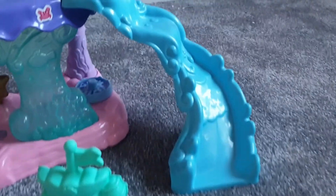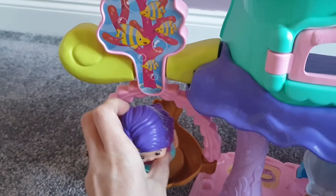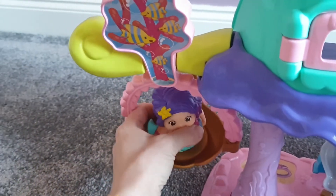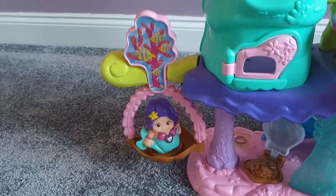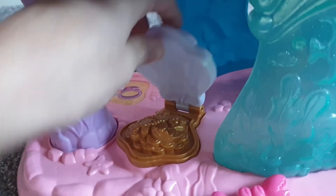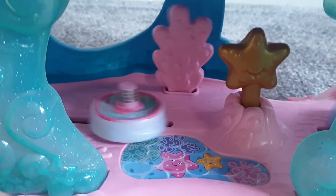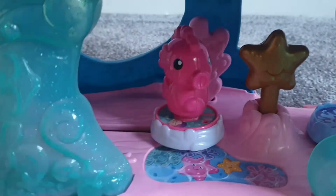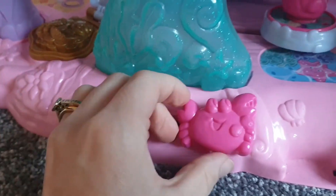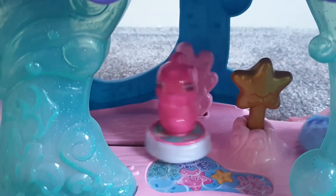Over here you have a slide that the characters can slide down, and loads of little cubby holes — one up here and one down here with a little door that opens and closes. You have a nice swing here that the mermaid will sit in — she stays in place nicely. Down the bottom there's a treasure chest with a lid that opens and closes, and some stations where the animals can sit. You move this lever here backwards and forwards from side to side and they will move and have a nice party down here in the reef.